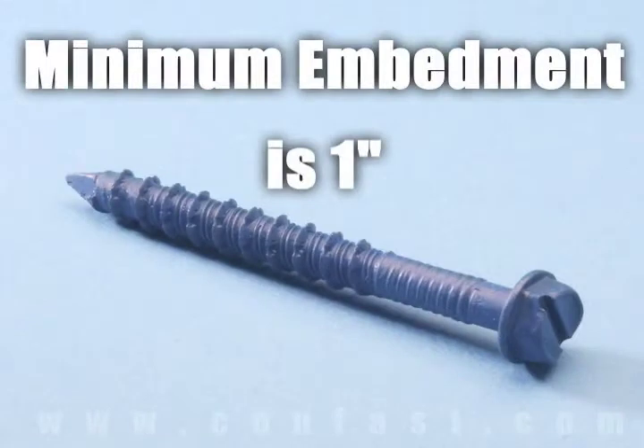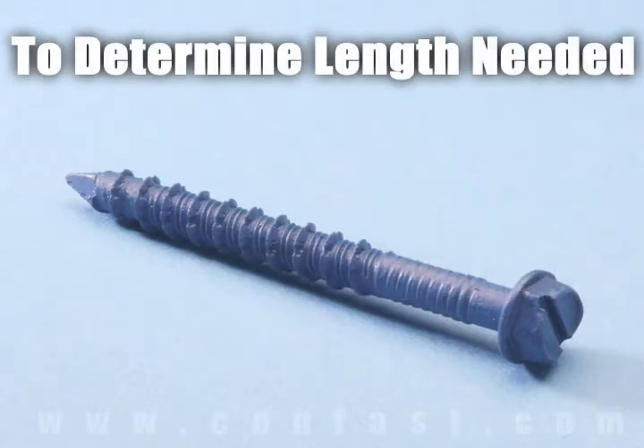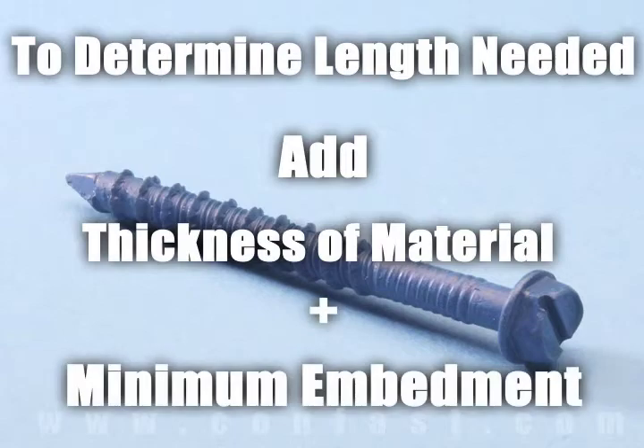Minimum embedment for tap-con screws is 1 inch and maximum embedment is 1-3/4 inches. The length of the tap-con required is determined by adding the thickness of the material being fastened to the minimum embedment.